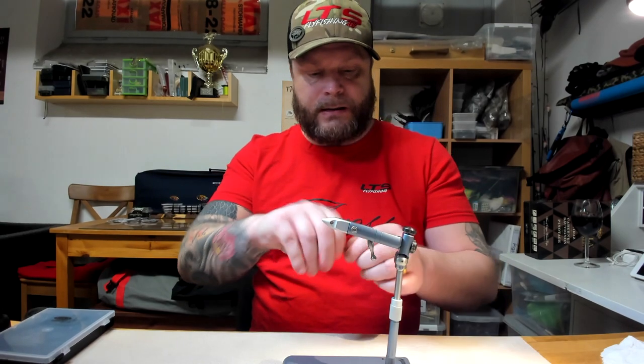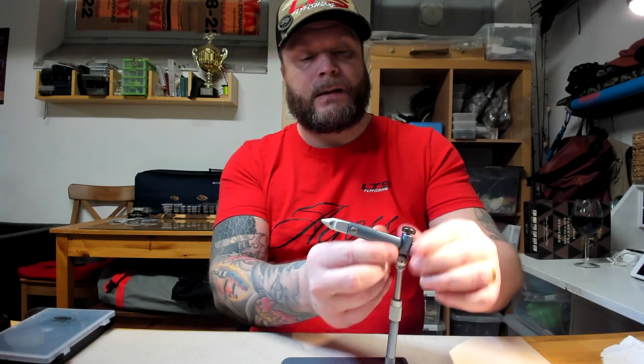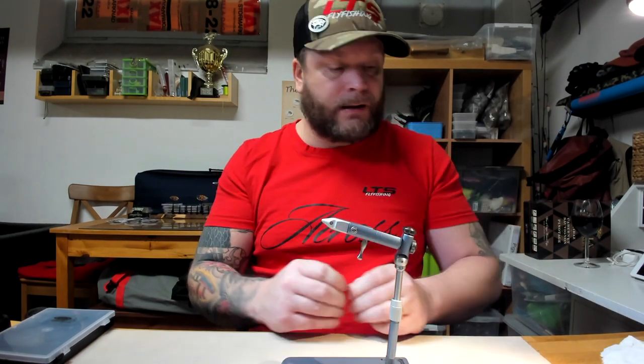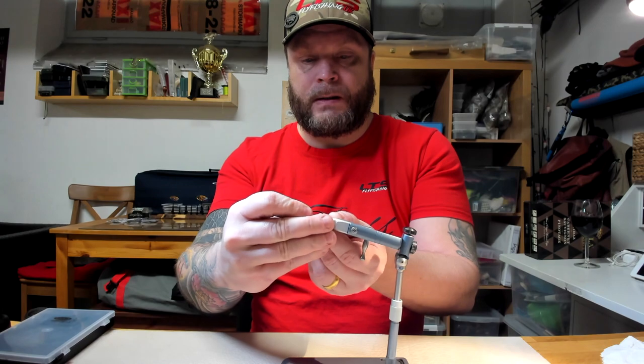Let me try to fit some hooks in it, starting with the small. I'm going to start with a size six salmon hook. Tighten it. As you can hear, this one will not move.